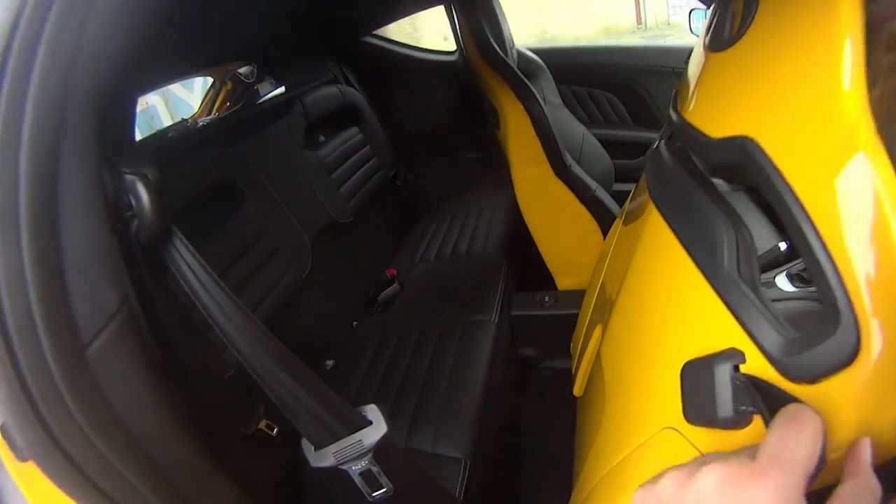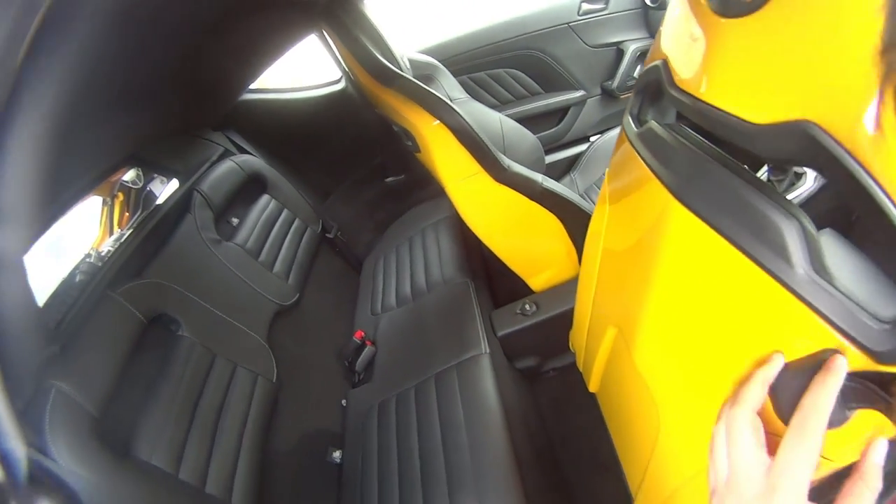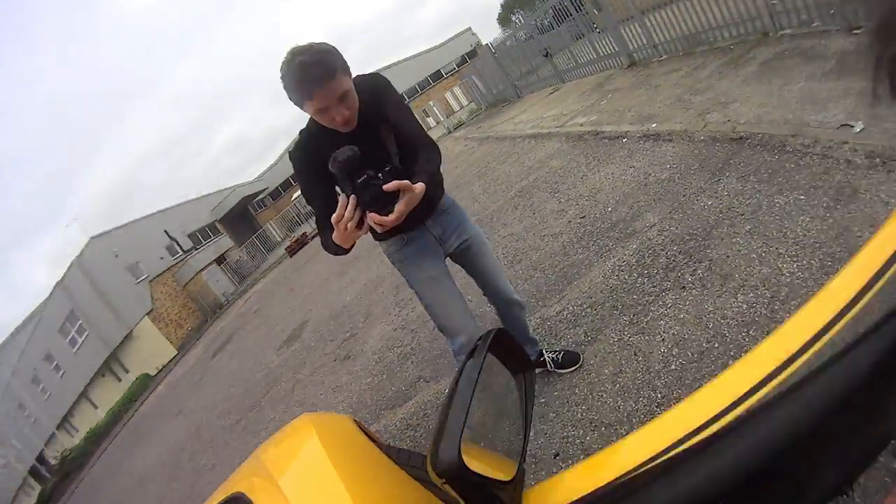You can see the little rear seats back here. You would get small children in here — if they fit in a 911, they'll fit in here. If they're adults, don't put them in the back if you like them.